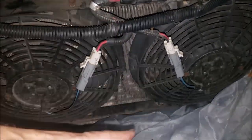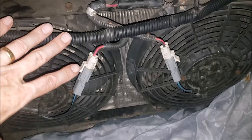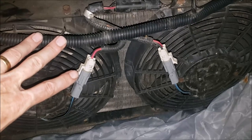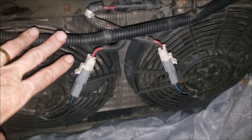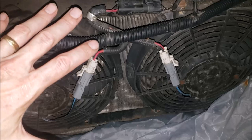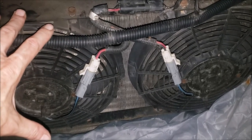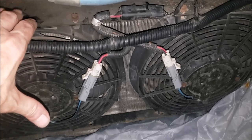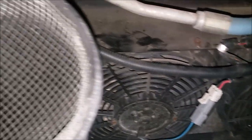A YouTube subscriber sent me a picture after he removed his condenser due to a leak — he couldn't believe how filthy the radiator was, almost completely blocked. I'll show that picture in this video. I got to thinking about mine, and mine is somewhat bad — but this is my buddy who just came up from Florida having some issues. You can see how much crud was in there.